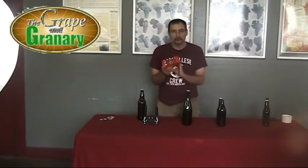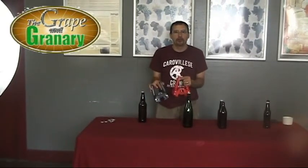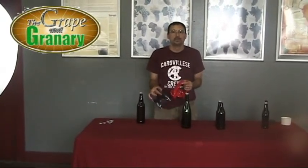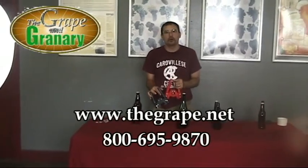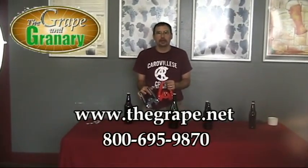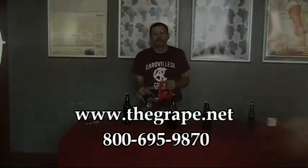If you're doing standard beer bottles, the Emily capper is probably a little nicer than the Black Beauty capper. Both of them, however, work really well. So if you have any questions or you're not sure about anything, feel free to give us a call. We're here all the time at the Grape and Granary. You can find us on the web at www.thegrape.net. Thanks for watching.